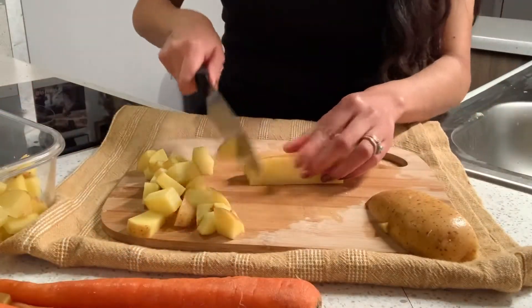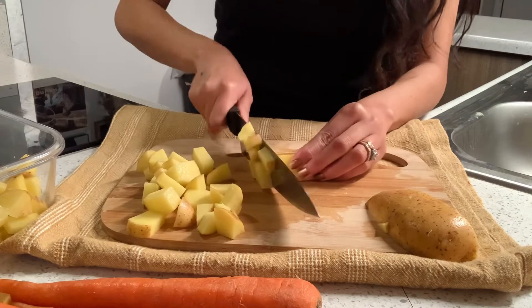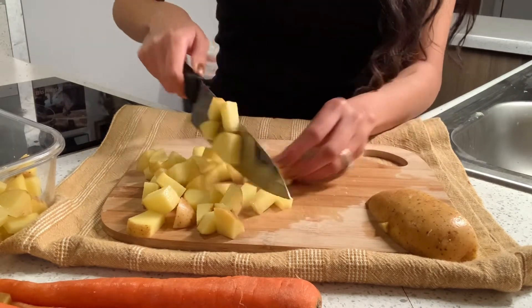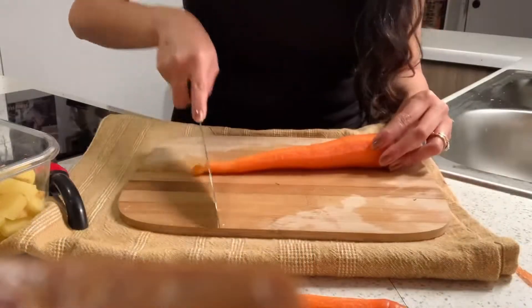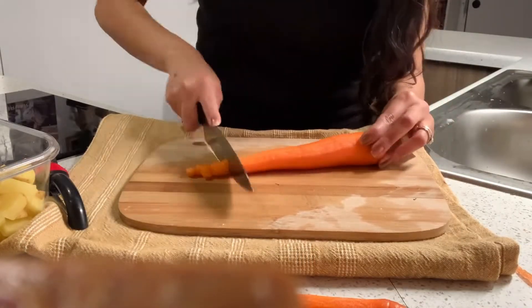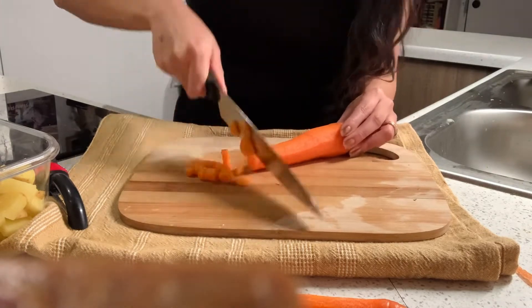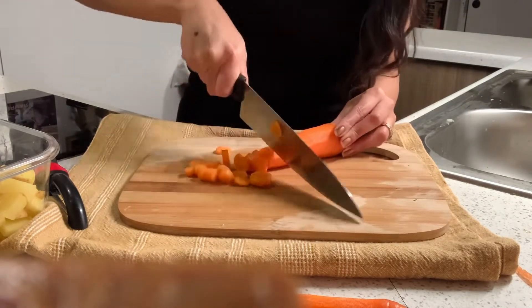I'm going to start by chopping up my potatoes. They are so filling and so delicious — who doesn't love potatoes? Moving on to the carrots. I love carrots. Carrots are just so delicious and you can sneak them in just about everything.